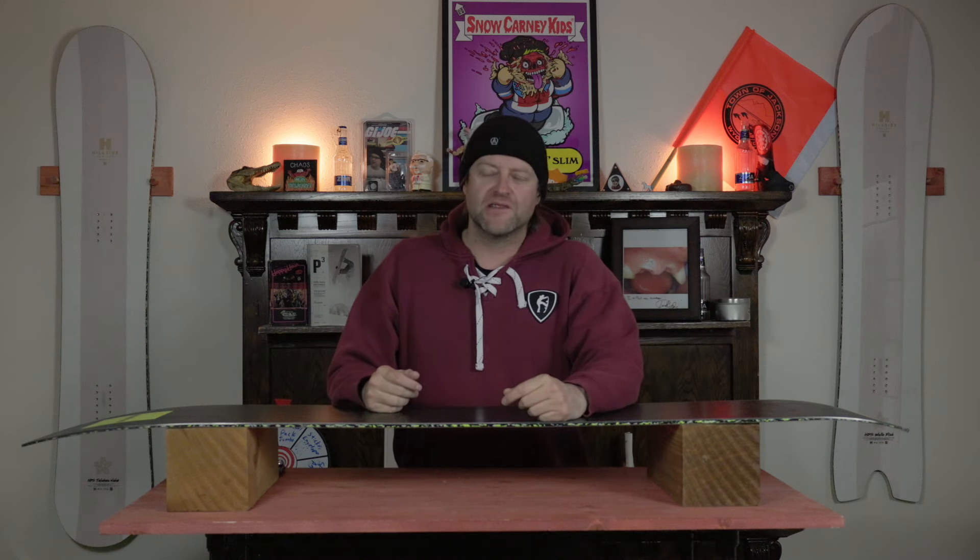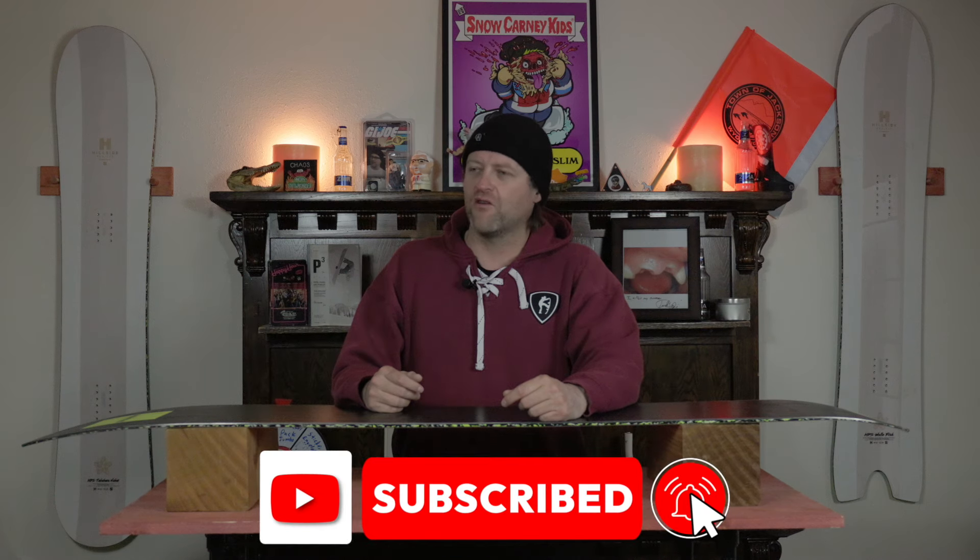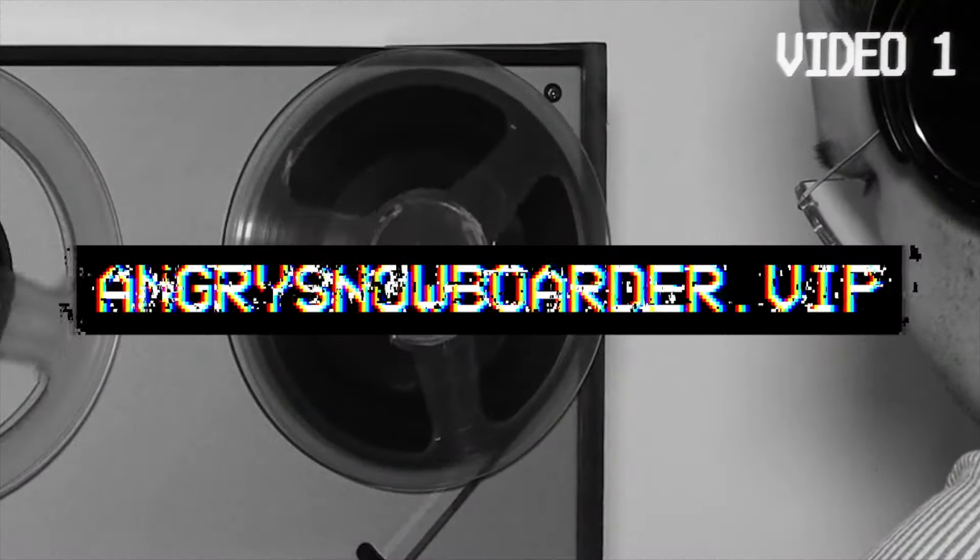Did you learn what Salomon's 50% Recycled Sintered Base is? Good. I'm proud of you. If you didn't, I'm not proud of you. You're like my children — I don't talk to you and I never send child support. Anyways, if you're not offended by anything we do here, why don't you subscribe, click the bell, get those notifications so you're not missing any of the videos we got coming out. And if you really like what we're doing and you want to support us further, swing on over to Angry Snowboarder VIP and become a member.